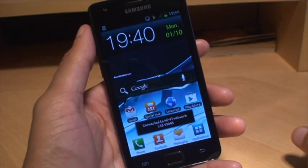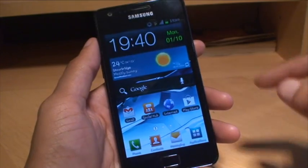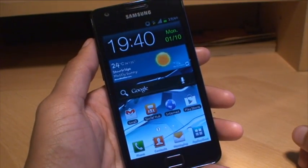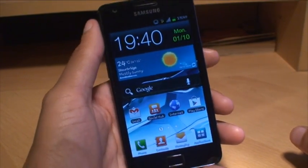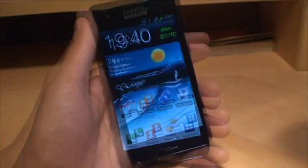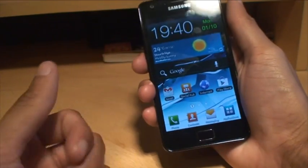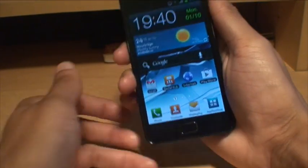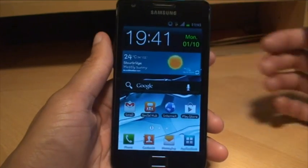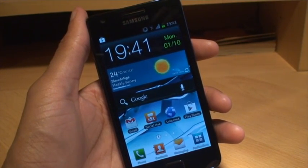This was mainly for people that requested it because they said it wasn't working. But there you go — that's how easily you can do it. By the way, this is running Android Ice Cream Sandwich 4.0. Any questions or comments, hit them up in the comment section below. Give us a thumbs up if you liked this video, and if you haven't already done so, hit subscribe — it's free, it doesn't cost you anything. Check out some of my forthcoming videos. Thanks for watching, have a good day and we'll see you next time.